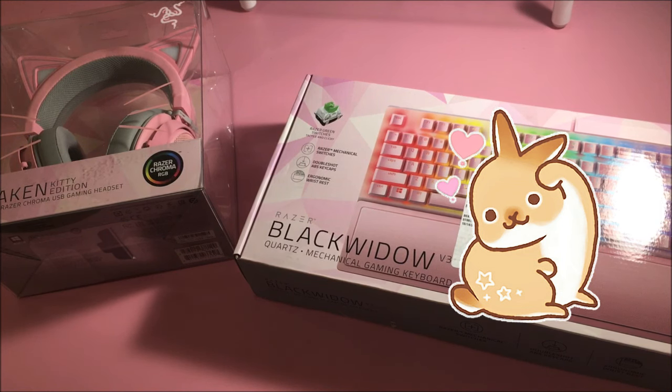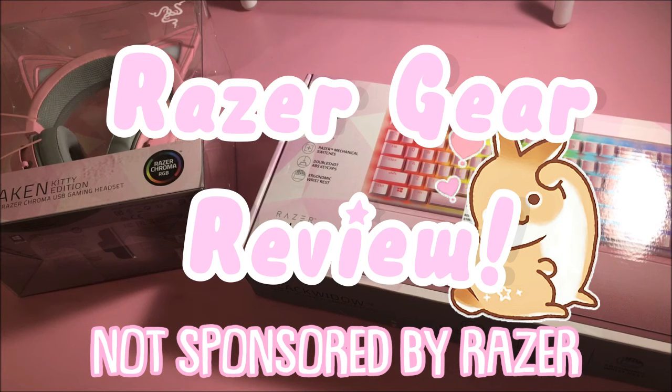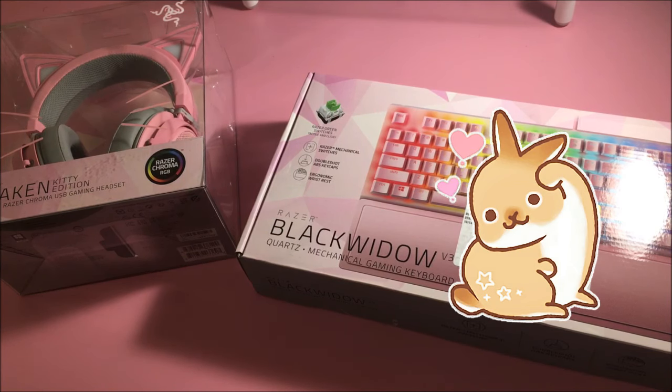Hey everyone, Ashley Benny here. And today we're gonna be doing a review of two new Razer products that I just bought. I've never bought anything from Razer. I've barely bought anything for gaming, like ever. So I'm just gonna go ahead and unbox and review these things for you guys.